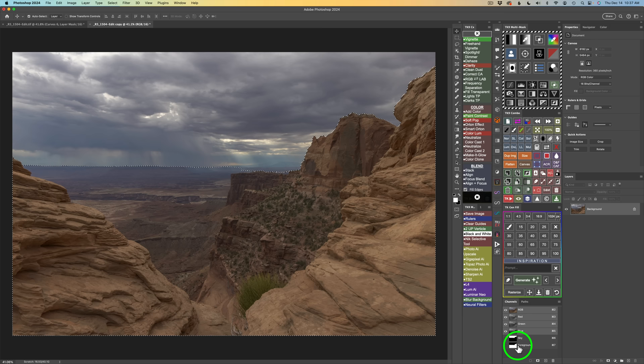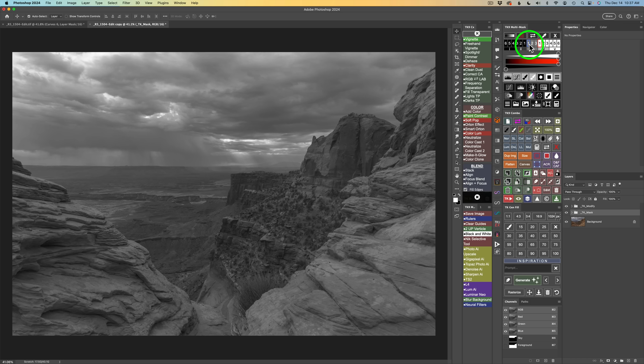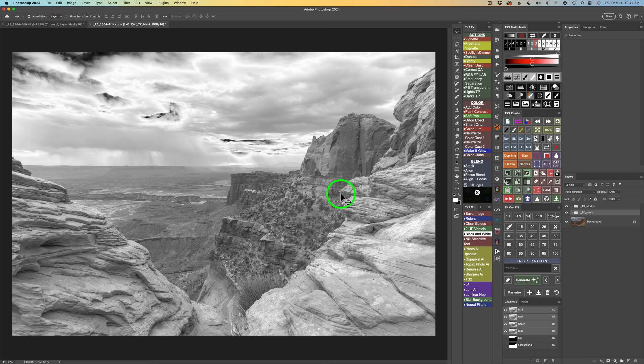The next thing we want to do — and this is where it gets a little different — is click this button for BlendIf. This button allows us to make BlendIf masks, but I'm not going to make a BlendIf mask; we'll just be using BlendIf. So pay attention to how I do this for balance and contrast. I always like to get a Midtones 3 mask. We can see we have a Midtones 3 BlendIf — but I'm going to use BlendIf on the layer with this, rather than applying it as a mask.